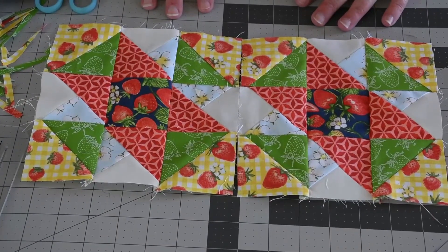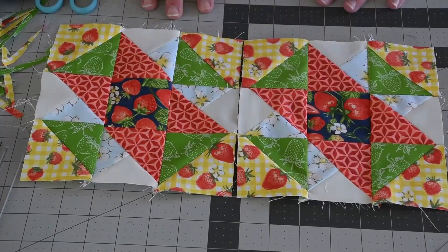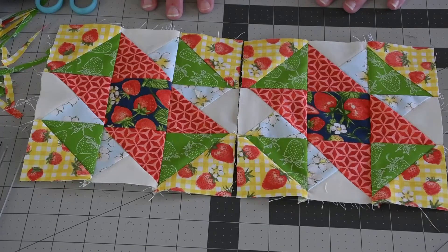Here is our finished block — the twin star block! I hope you enjoyed learning how to make it and I would love to see what you come up with. If you'd like to join the Facebook group, I'll leave a link in the comments below. As you can see, this is a simple, easy, fast block that also teaches you some new techniques. If you enjoyed this block or learned something, please give it a thumbs up. If there's a block you'd like to see, leave it in the comments below. If you learned something today and would like to stick around, please subscribe and hit the notification bell — until then, happy quilting my friends!